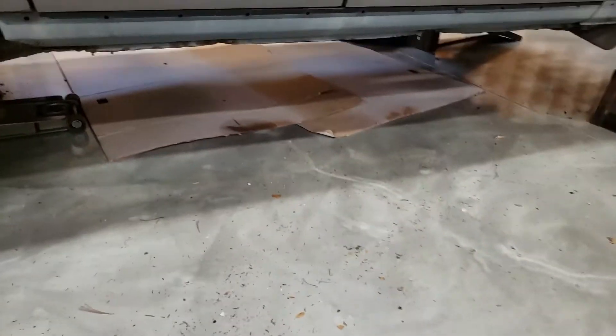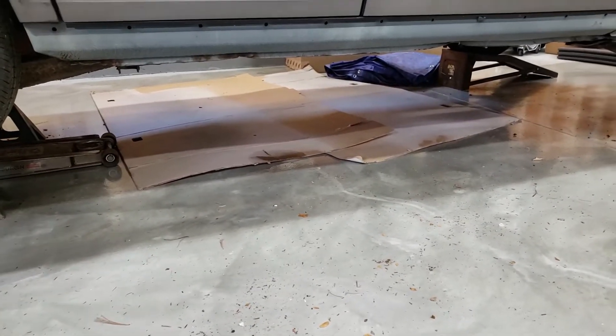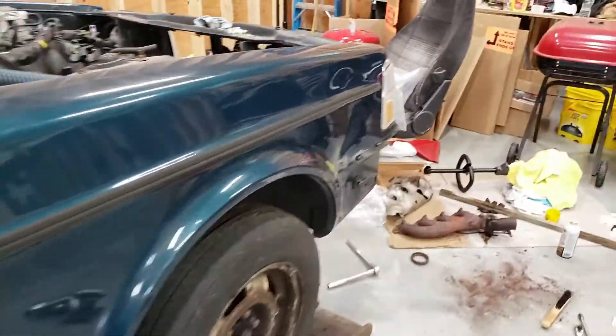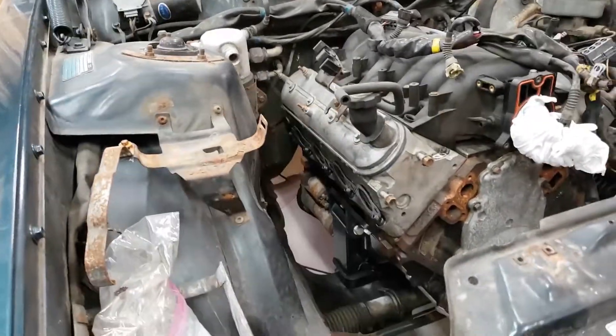I'm going to have to get it on the jack and underneath the car, which could be a little troublesome. I also have a turbocharger I'm going to put on it — a classic eBay turbocharger, because why not go high dollar on the parts.